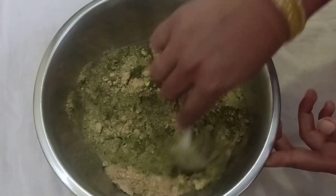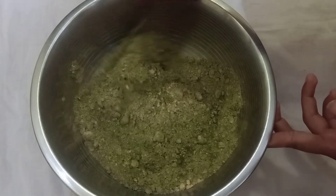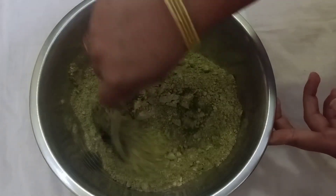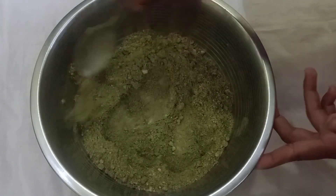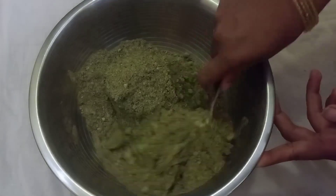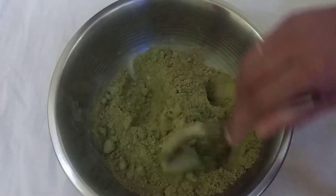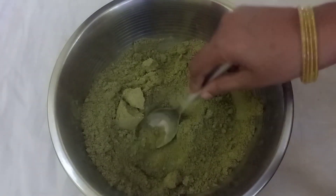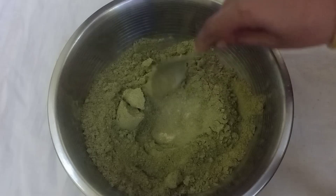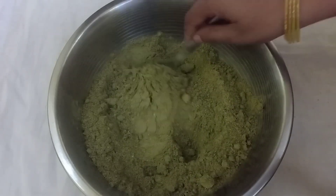Put a spoon in the mixer jar. The paste will be sealed in the mixed paste, made with half a gallon of milk.